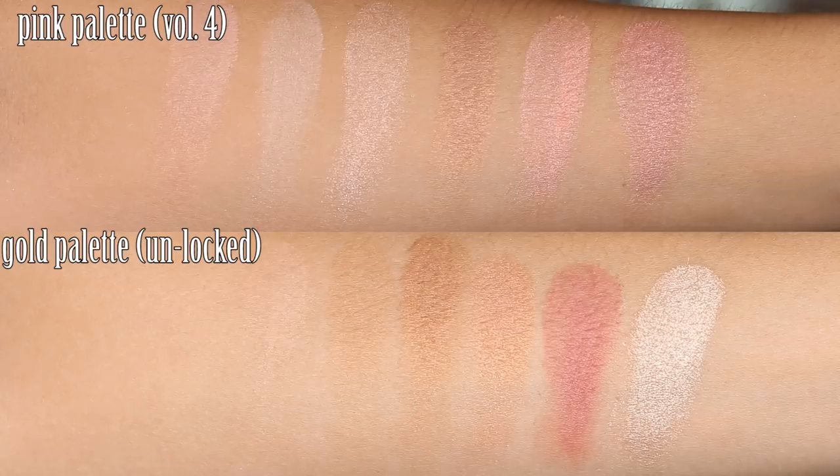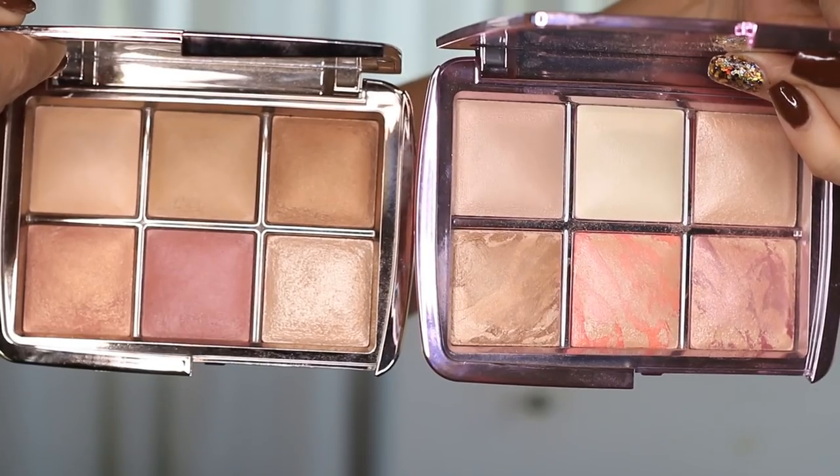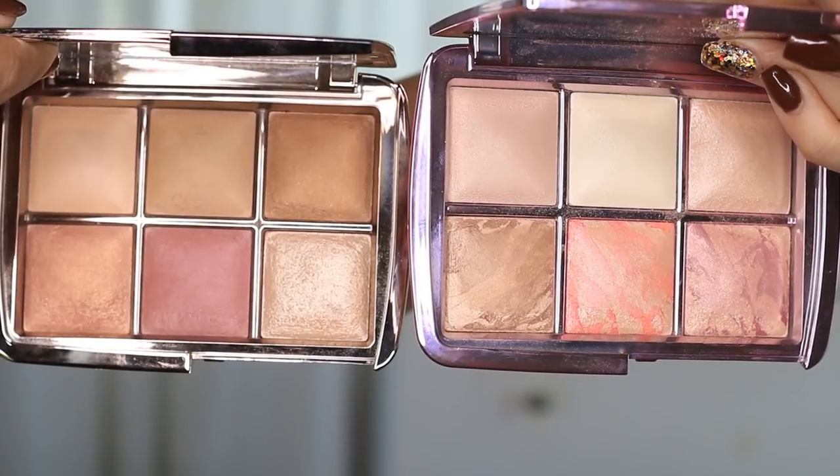My favorite out of the two is the gold palette. I like its bronzer better — it looks nice and warm. I also love the highlighter in the gold palette; it's more intense and looks nicer. Not everyone likes that, but if I'm going to have an Hourglass palette and want some glow, I want it to deliver. I'm happy with both blushes from each palette though — they both look really nice.